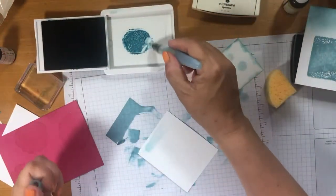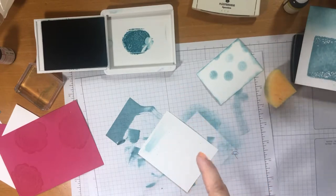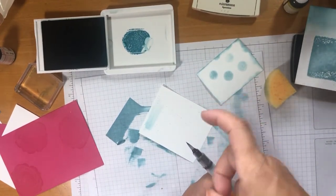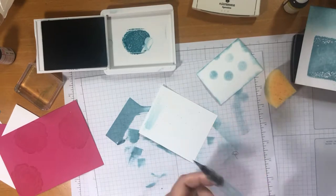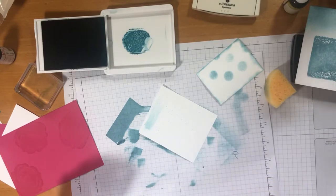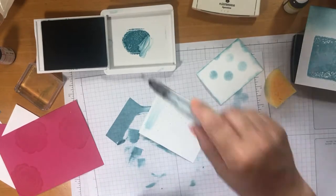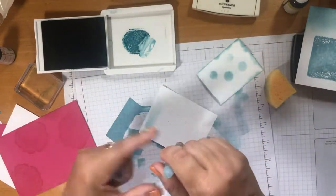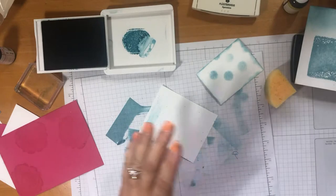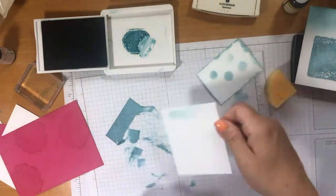I nearly forgot — flicking! There are so many different ways to make backgrounds. All you do is pick up some ink and just flick the water brush. You could use a normal paint brush, you could use anything — really go to town with it and whack it. And there we are — same ink pad! How cool is that? I've got a little water on there as well, but you get the idea. So many uses.